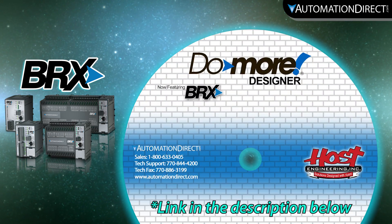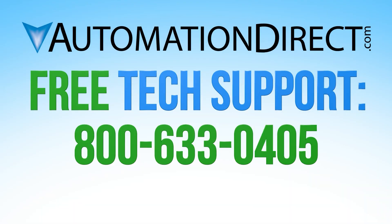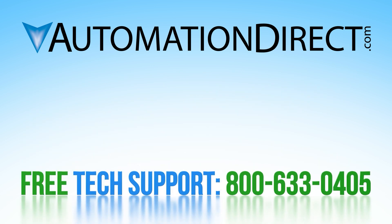A link to the new software can be found in the description below. For more information on the Do More PLC platform, please follow this link and subscribe to our YouTube channel for new products and solutions.